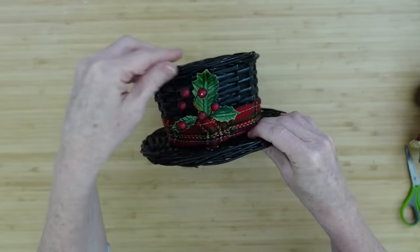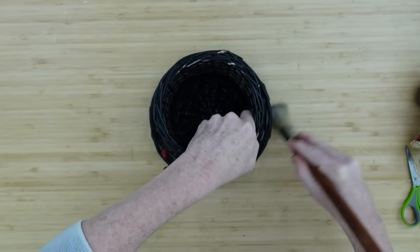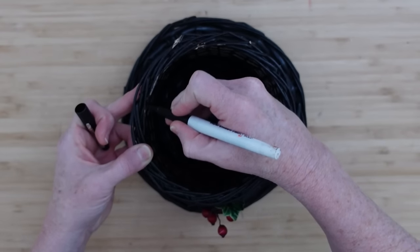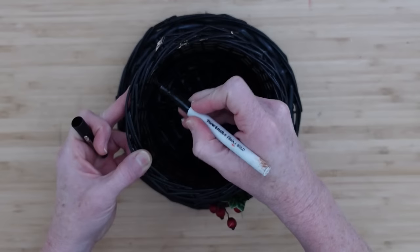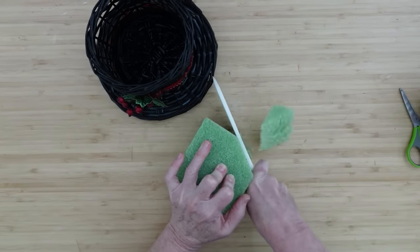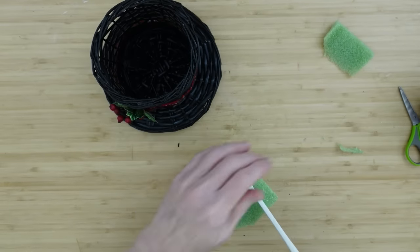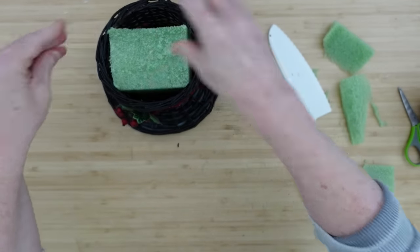We're going to add some more into it later that look a little better. A little tip: if you're using any type of basket, a soft but stiff brush can help get all the dust out of the little cracks. For any scratches or chipped paint, just go over it with a marker or some black paint. I'm going to trim down the foam where it will fit into the top and just push it in.